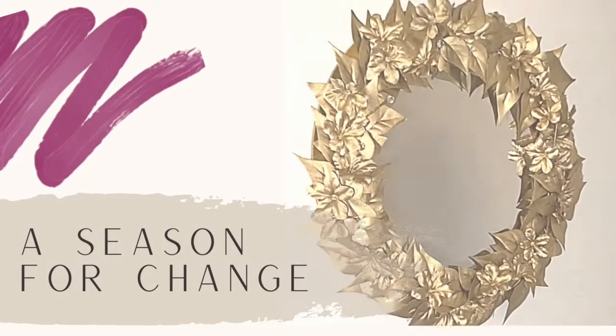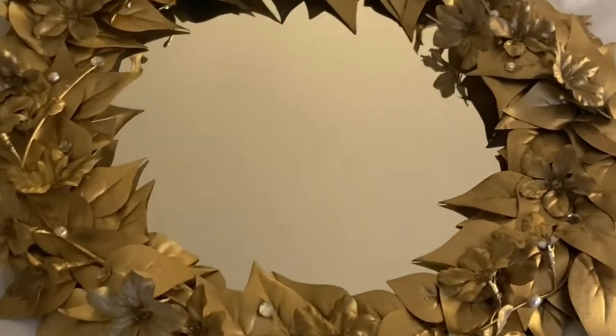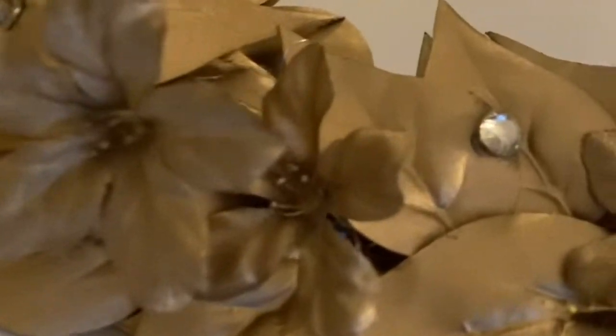A well-designed and well-placed mirror can be a powerful asset to any room. In addition, it can be very versatile. It can make a space feel larger. It can emphasize colors or artwork and even enliven rooms that do not have a window.